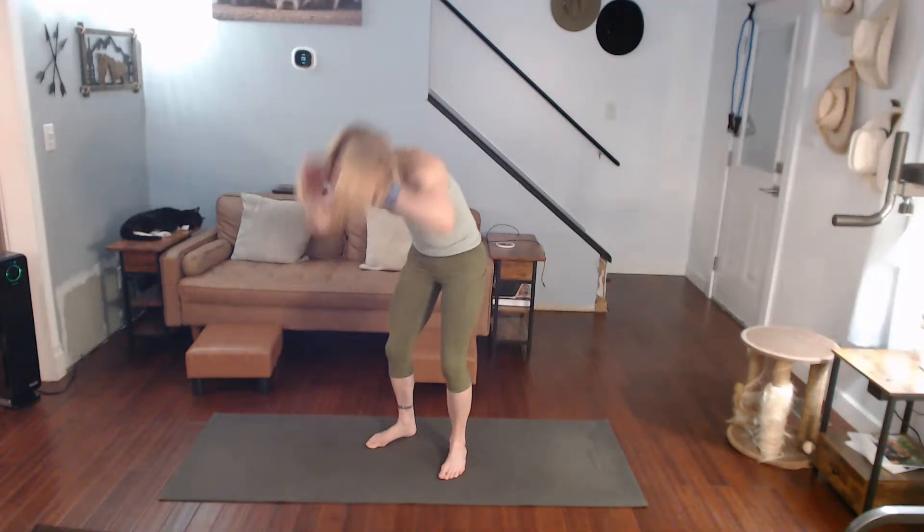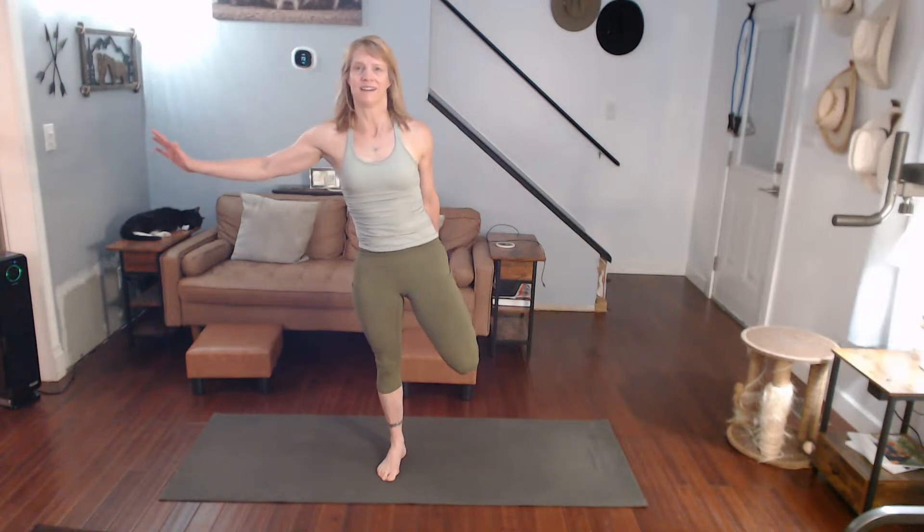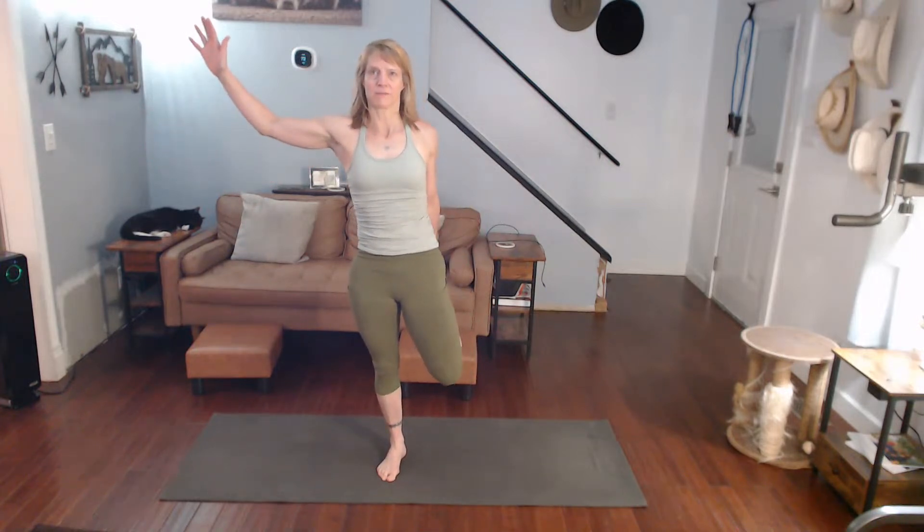Come on up. Grab that quad, pull that leg forward. Same thing we did with the other one — stepping this leg back for the calf stretch. We're going to get that lean in before we turn around and do some calf raises.